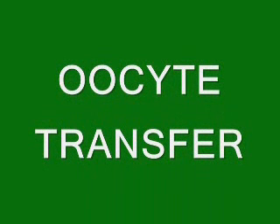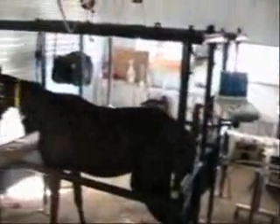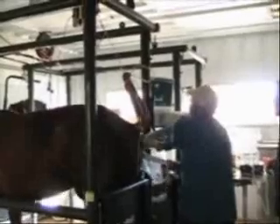The whole idea of oocyte transfer is relatively new, but is certainly promising and potentially rewarding for mares that we cannot recover an embryo from. The oocyte is the mare's egg, and rather than going into the uterus to recover an embryo, we go into the ovary and recover the egg from the follicle before the mare ovulates.